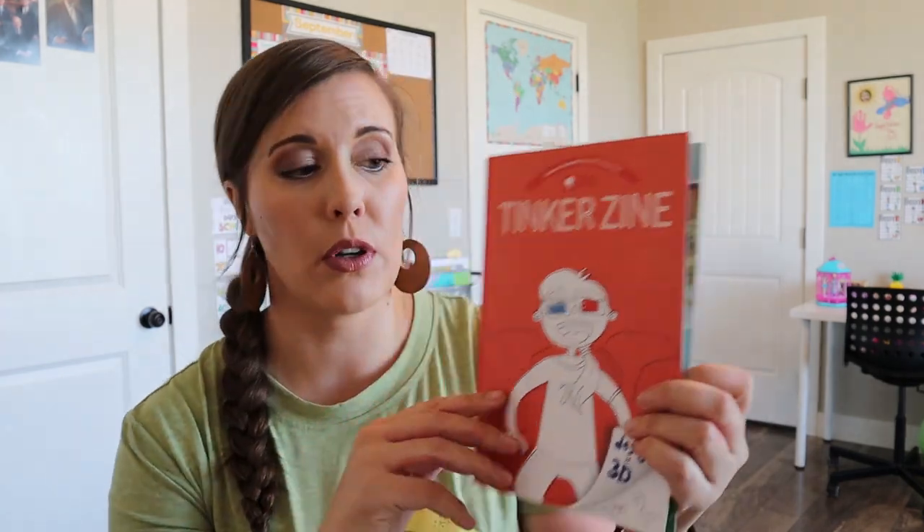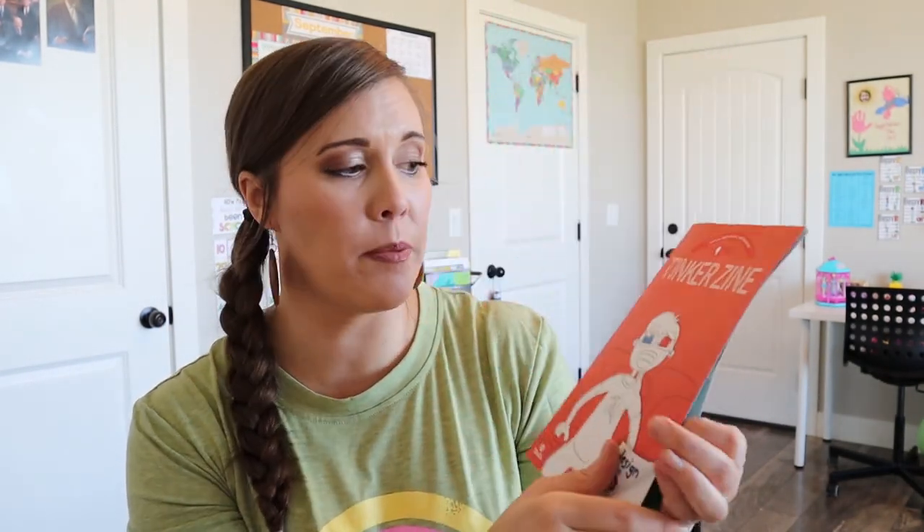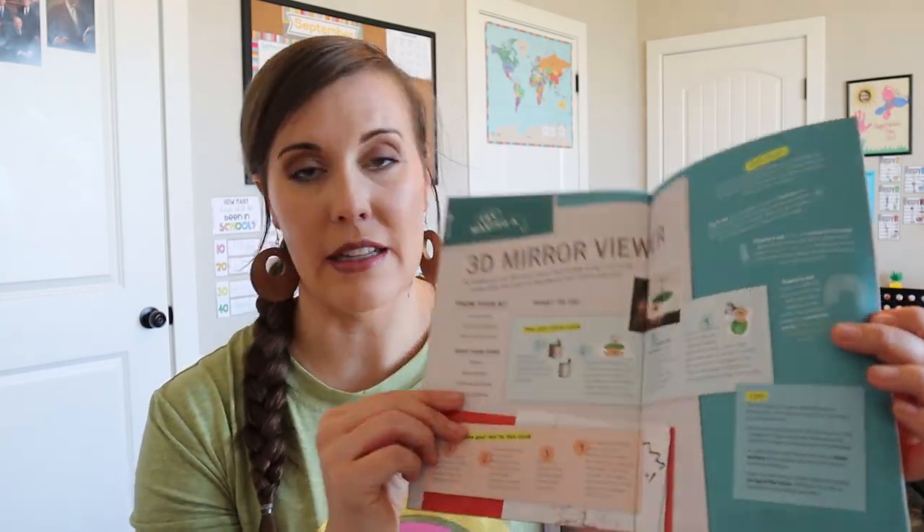And then we have our little booklet that's gonna go into a little bit more about 3D. So it says "Design it 3D." It'll have some extra activities, some history, and some other fun things that my kids enjoy looking through and getting some other ideas.